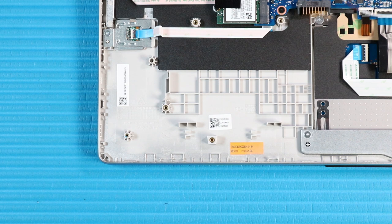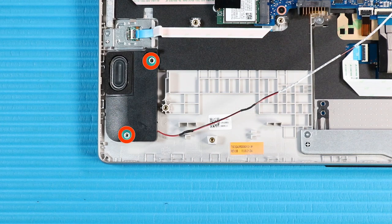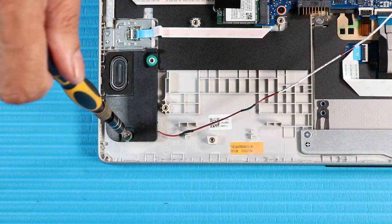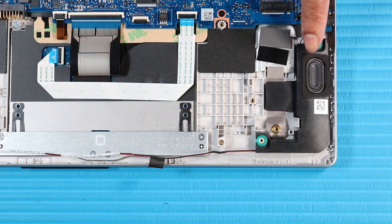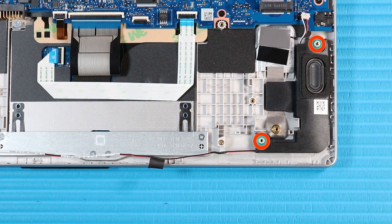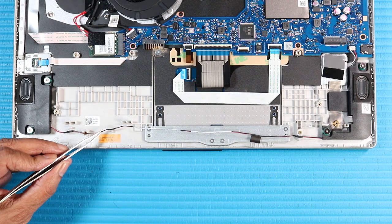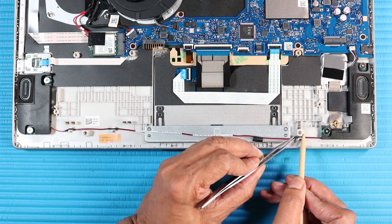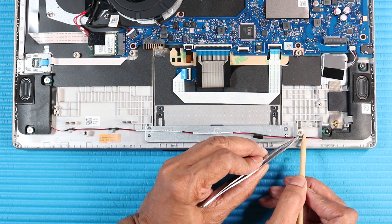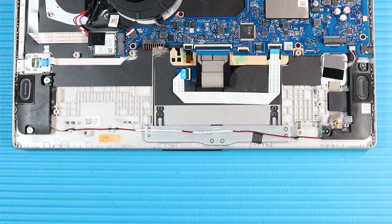Replacement. Place the right speaker onto the alignment pins on the top cover. Replace the two P1 Phillips-head screws that secure the right speaker to the top cover. Connect the speaker cable to the connector on the system board. Route the speaker cable through the routing channel on the top cover. Smooth over the fabric adhesive to secure the speaker cable to the touchpad bracket.